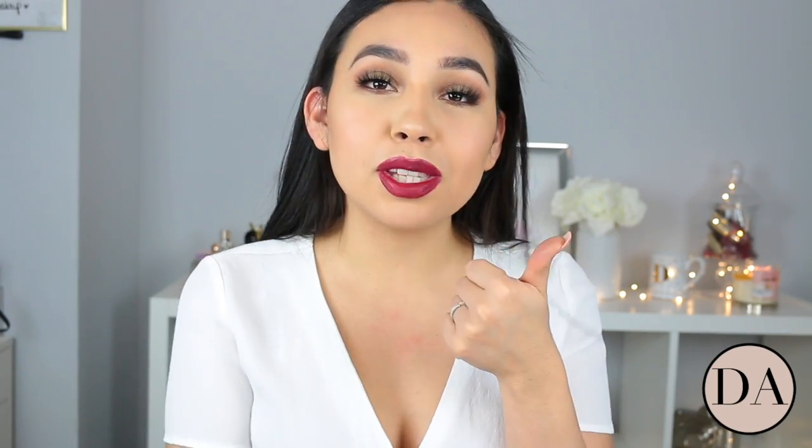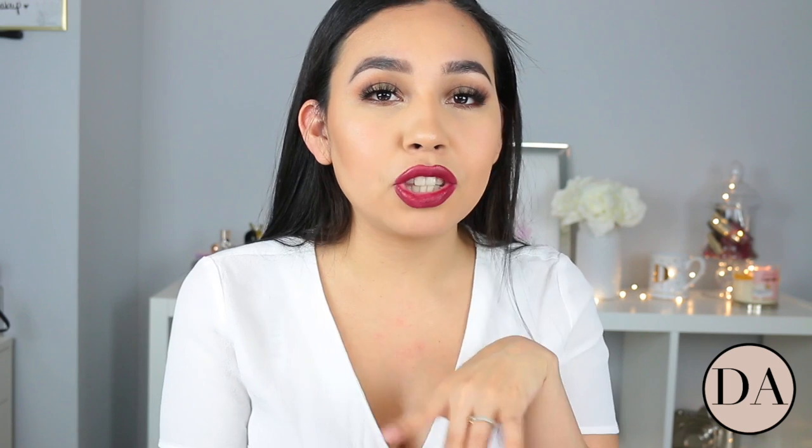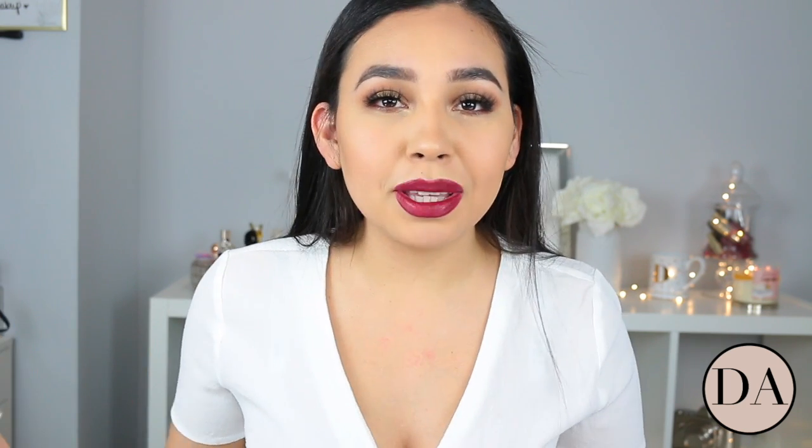I hope you guys enjoyed this video. If you did, please don't forget to give my video a thumbs up, and don't forget to subscribe if you haven't yet subscribed to my channel. I'll see you guys all in my next video. Bye.